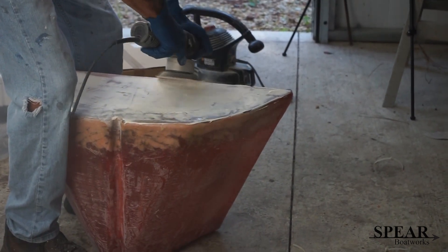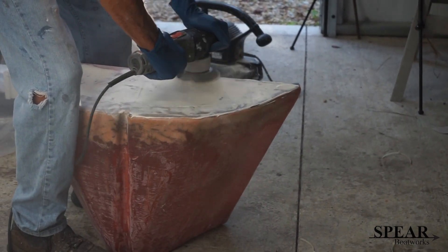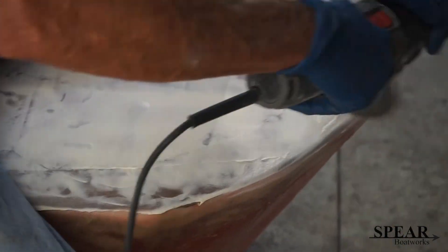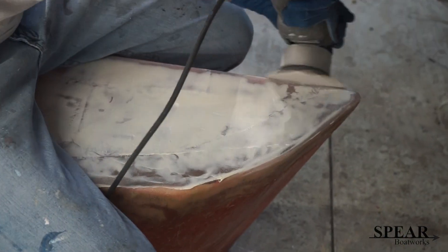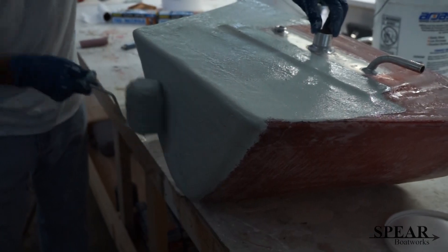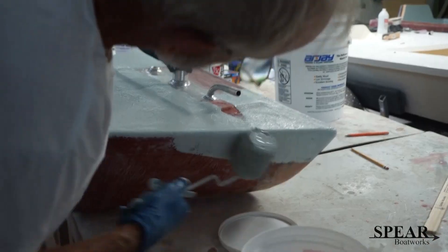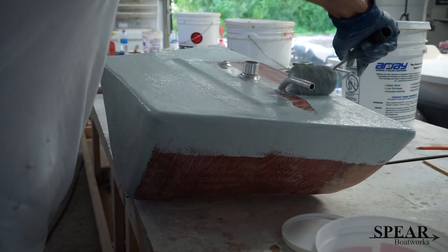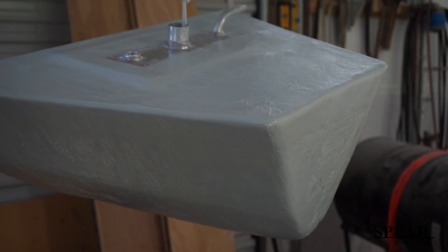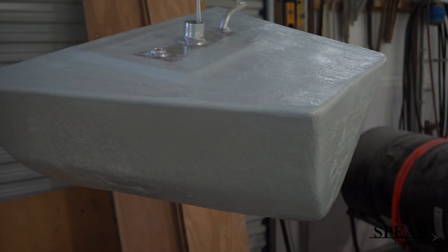Put a little fairing compound on the front side so it gets nice and smooth. Sanding it down, prepping it to gel coat the whole thing. It looks like I'm gel coating it now. The next thing you're going to see is it fit inside the boat, and you're going to see what a perfect fit this is.